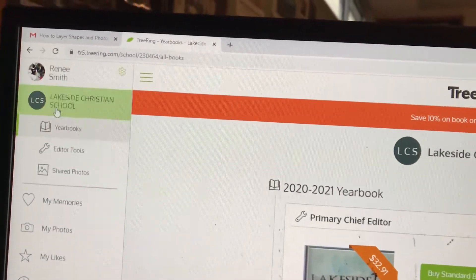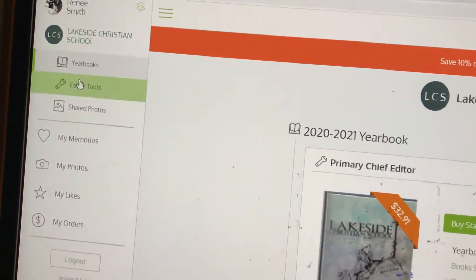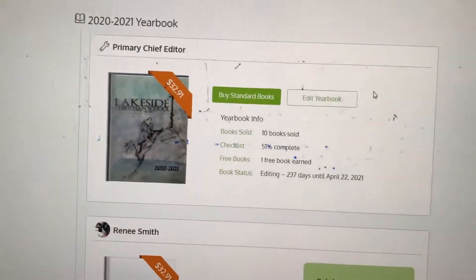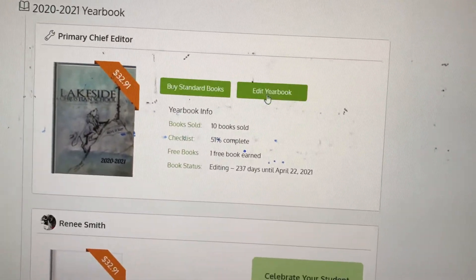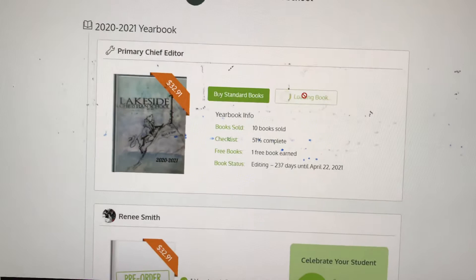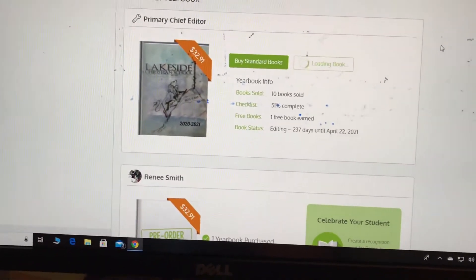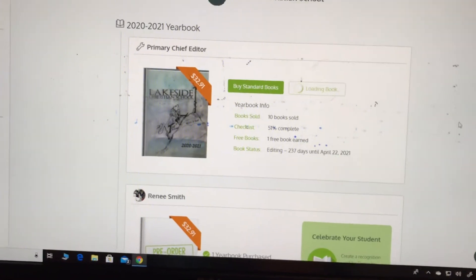Mine is going to look a little differently because I'm the yearbook advisor. You're going to be invited, and you'll want to go to 'Edit Yearbook' if you're working on the page I've invited you to. You'll set up your own password — it'll prompt you through that. If you ever need help, there's always this help option.